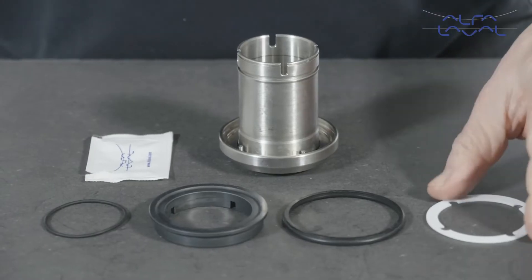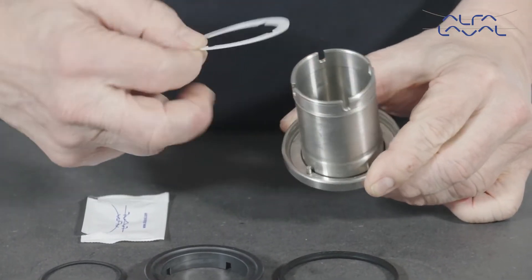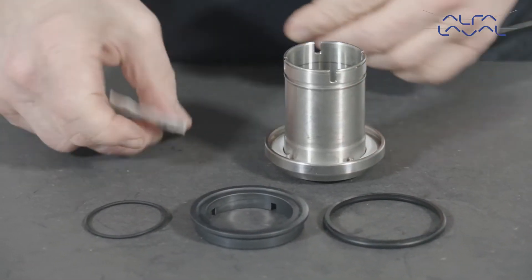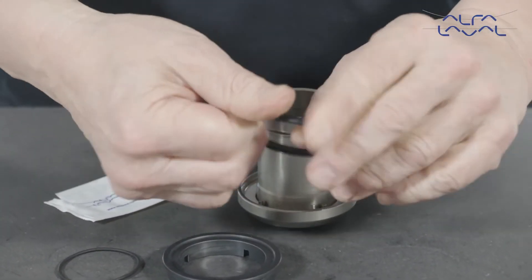Now, replace the plastic washer in the rotary holder and align the slots in the washer with the pins fitted in the rotary holder bore. Lightly lubricate the elastomer with a suitable lubricant and fit it into the rotary holder groove.